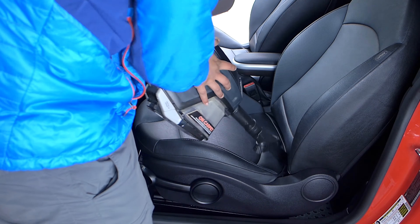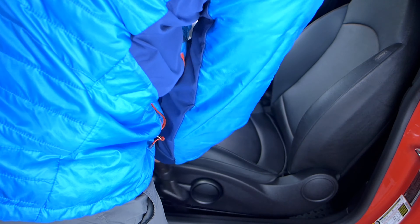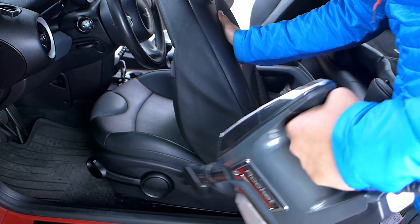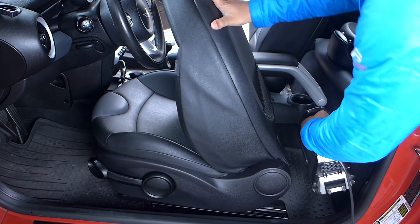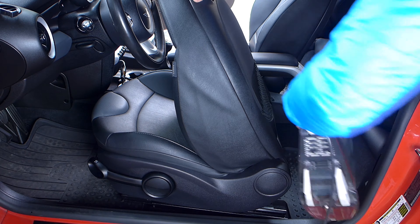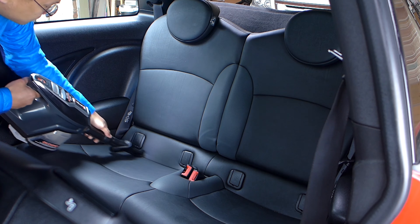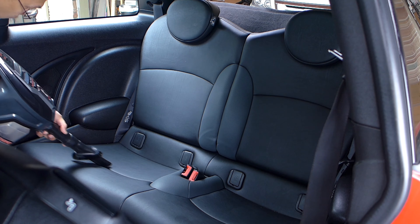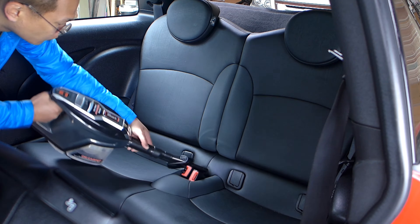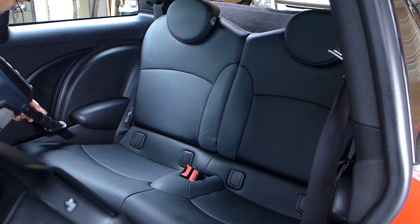Don't forget to vacuum in the seams of your seats as well. Like rubber molding, sand and dirt stuck in there can wear down the stitching eventually. Also, don't forget to vacuum behind and under the seats, paying attention to the seat rails. Remove anything that can jam up the rails such as buttons, cereal, beads, and so on. If you have kids or just like to throw junk in the back, you have a lot of vacuuming to do in there — so good luck with that. You might have to clear out your vacuum's dust canister a couple of times and possibly unclog the filter.